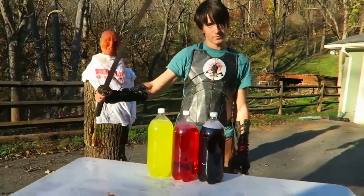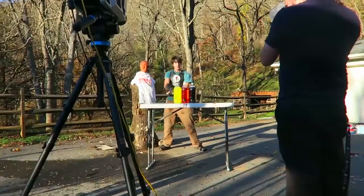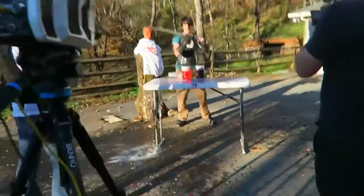We're gonna chop these soda bottles in slow motion. We're gonna film it at 10,000 FPS with this camera. On your mark — all right, three, two, one — whoa, that's so awesome!